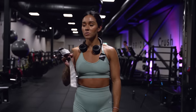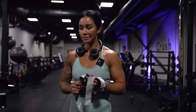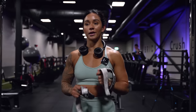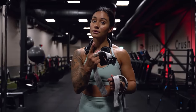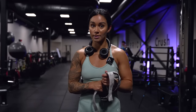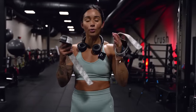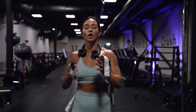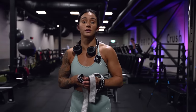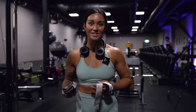Another method you can use when training is not only aiming for six to eight reps but keeping those reps in good form — really important. No swinging, no pulling. Think through your muscles and always aim for good form. Otherwise lower the weights, because we still need quality before quantity.